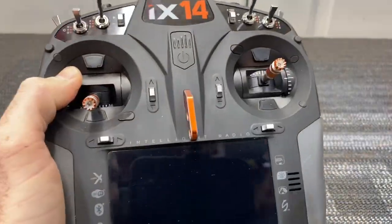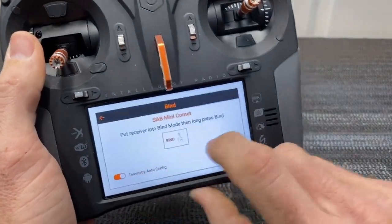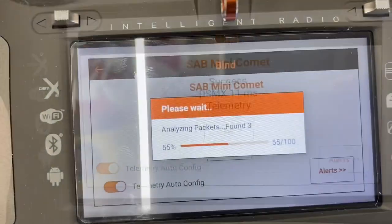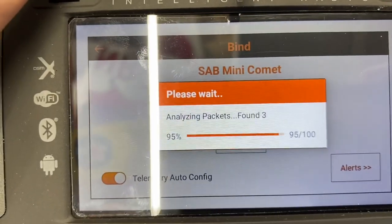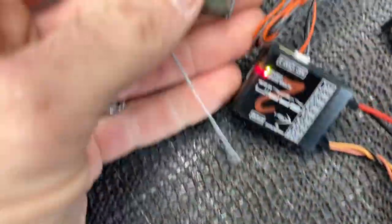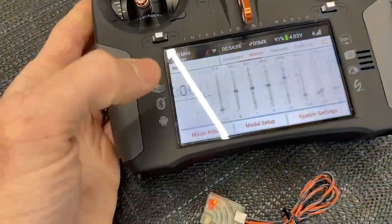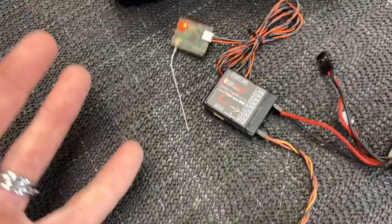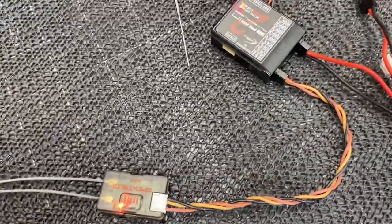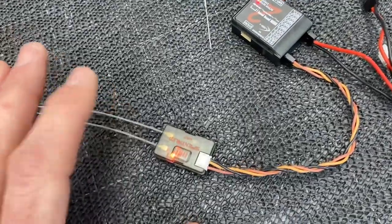Grab your transmitter, turn it on, and now we are ready to bind. Hit the bind button. Binding... bind complete. DSMX 11 milliseconds. Telemetry — it's finding its packets for the telemetry. Now we are completely binded. We have a solid light on our SRXL2 and a solid light on our DSMX satellite. Sometimes if you're binding inside — like in a garage with metal — it won't bind. If you're having an issue with binding, try going outside and it will bind perfectly every time.